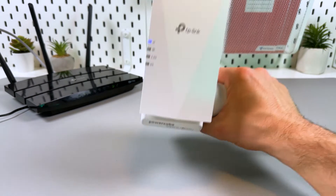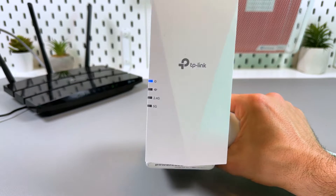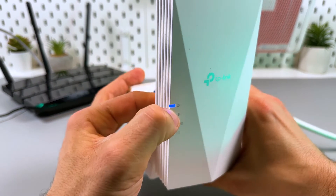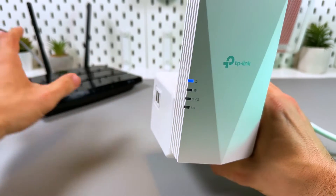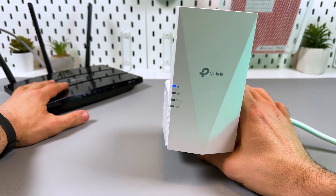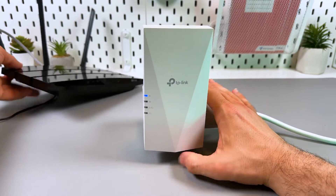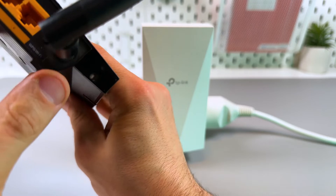Let's connect the TP-Link RE500X via WPS — it's super simple. Just make sure your extender works properly: you need to see the LED indicator glowing solid blue. Also make sure your router is connected to the internet and broadcasting Wi-Fi.